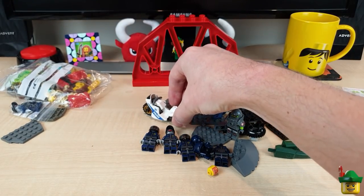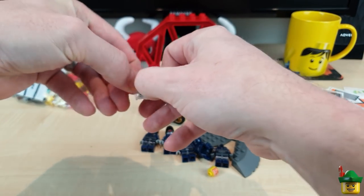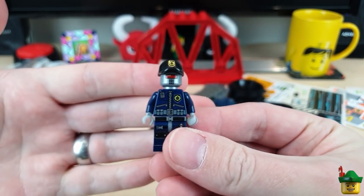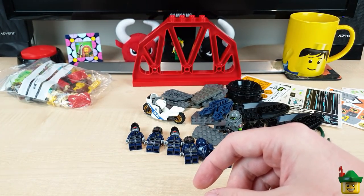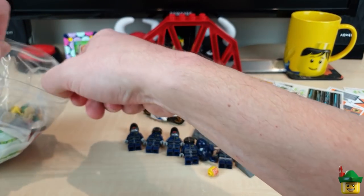A couple more of those, and I've got two of these as well. I've probably got enough Super Secret Police now - I've got about 10. So I shall stop. Another one of those inverted slopes, but really good bag, really nice stuff in there.